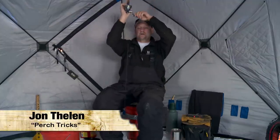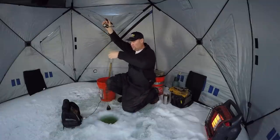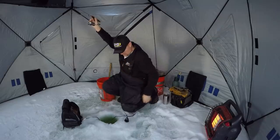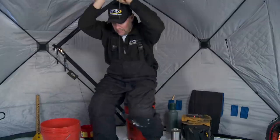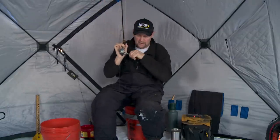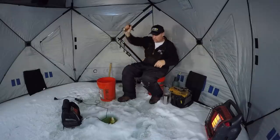There he is right there — got him. We're a little tangled up in that transducer. Oh boy. There we go. Let's see if we can hang on down here. Fish just got himself twisted up on me.